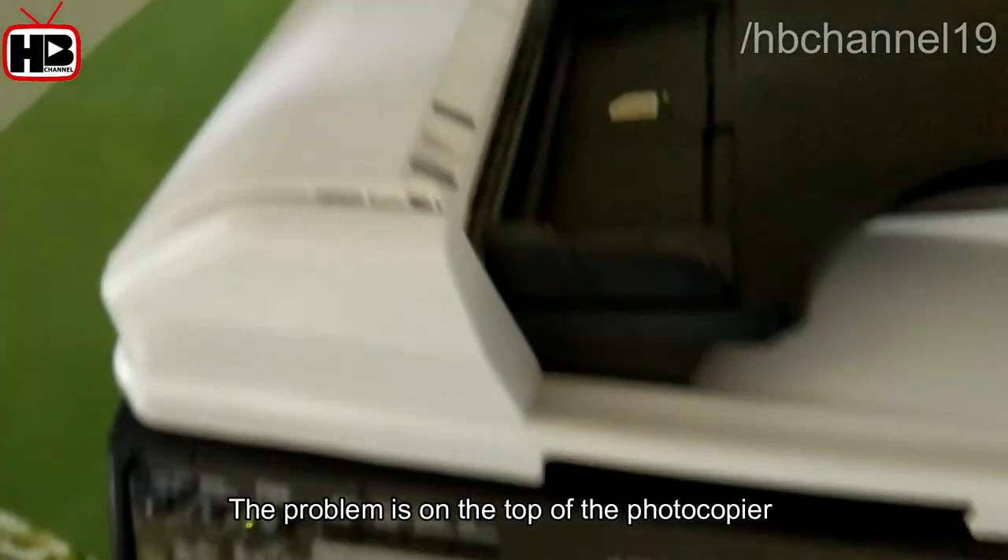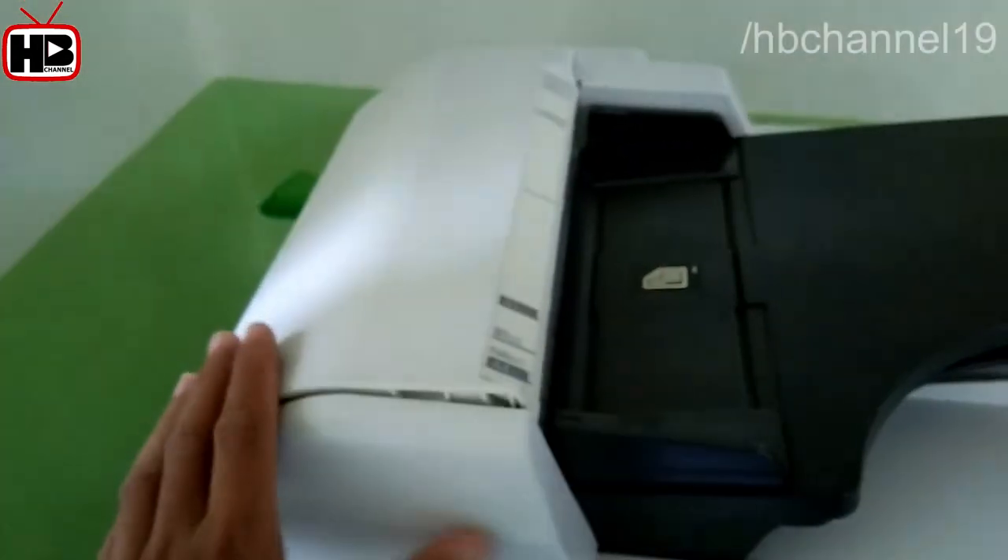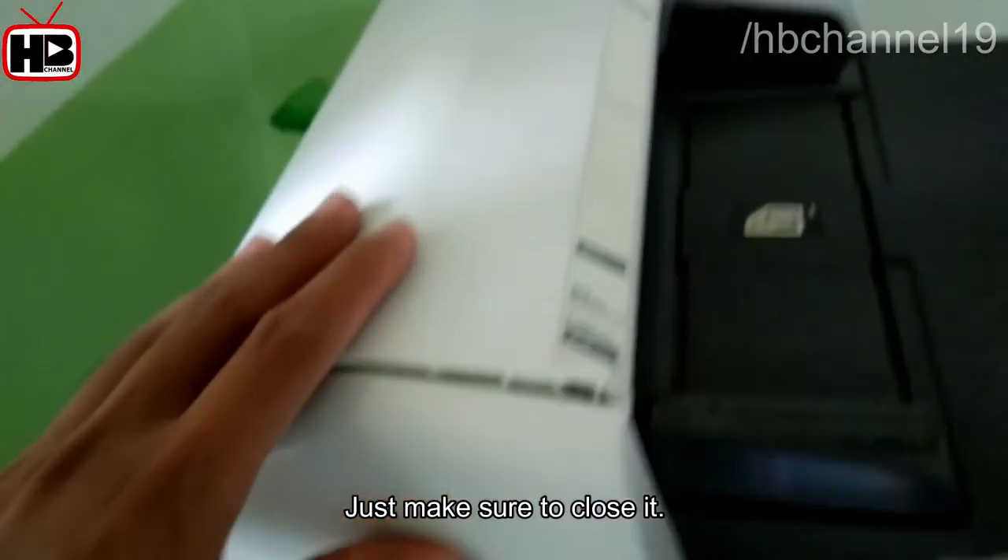The problem is on the top of the photocopier. The white part is partially open. Just make sure to close it.